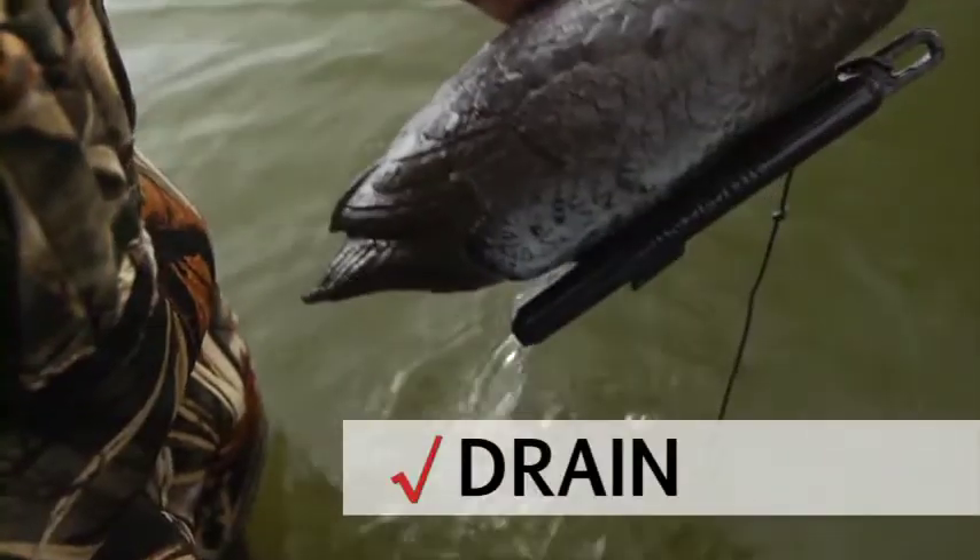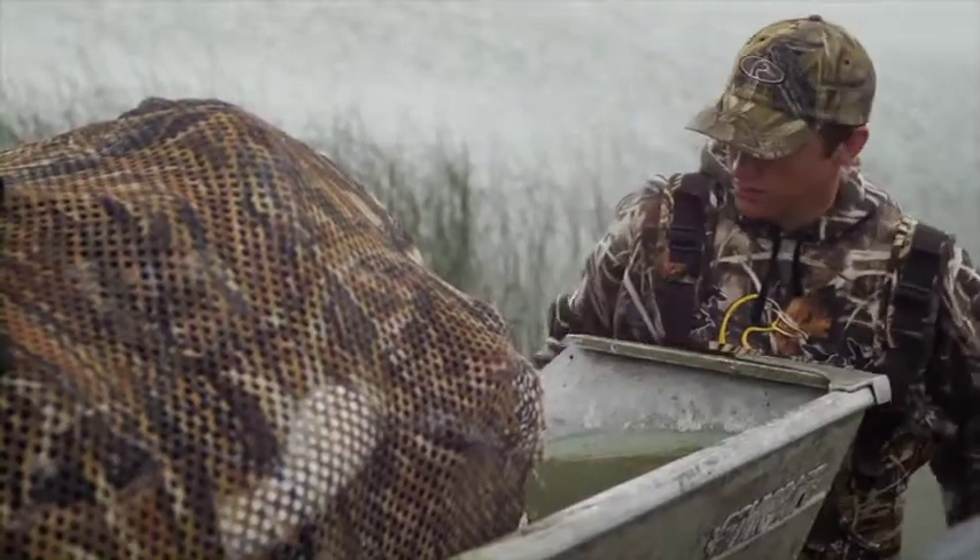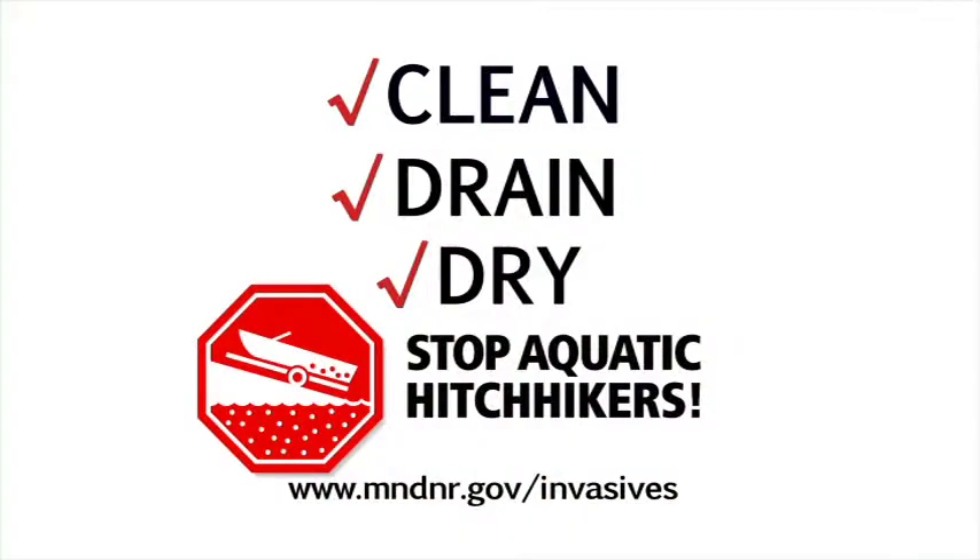Drain your boat and decoys and leave plugs out while traveling. These steps are simple, and they help stop aquatic invasive species.